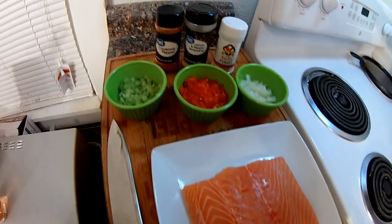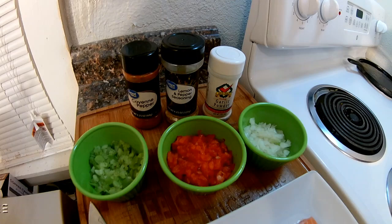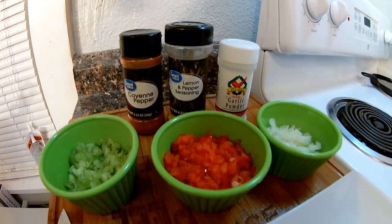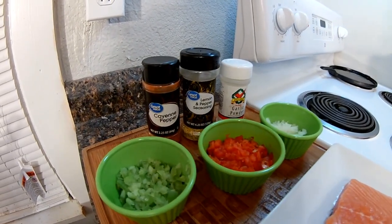Real simple. I've got half a cup of onions, half a cup of red peppers, half a cup of celery — the trinity — garlic powder, lemon powder, and my favorite, got to have it in there: cayenne pepper.